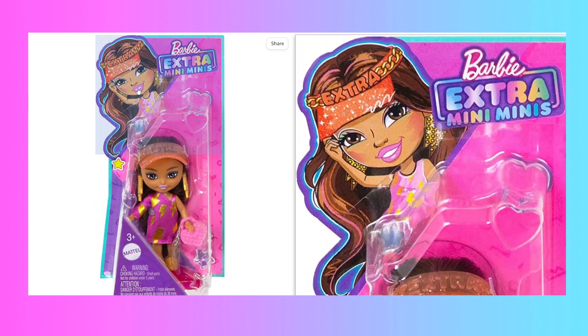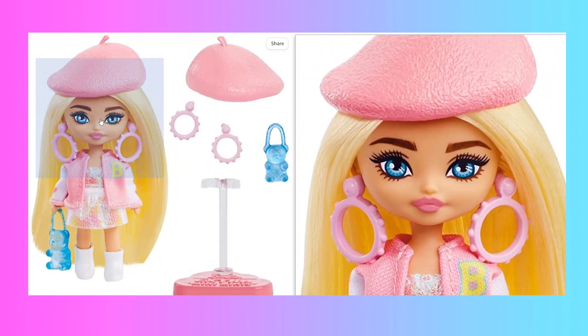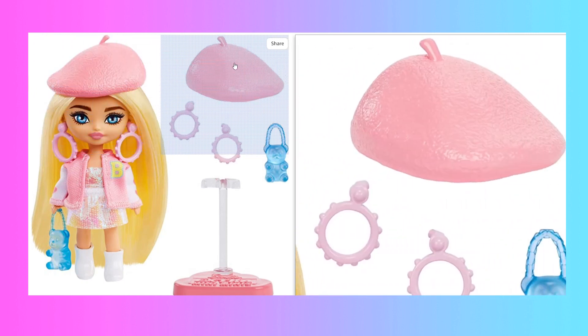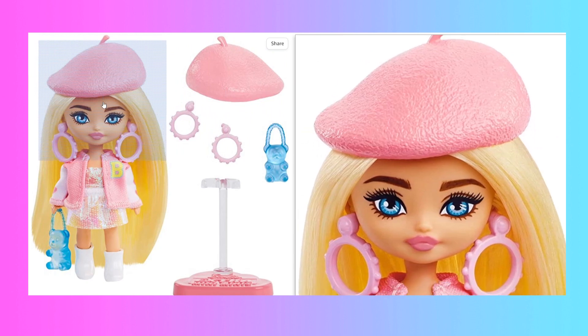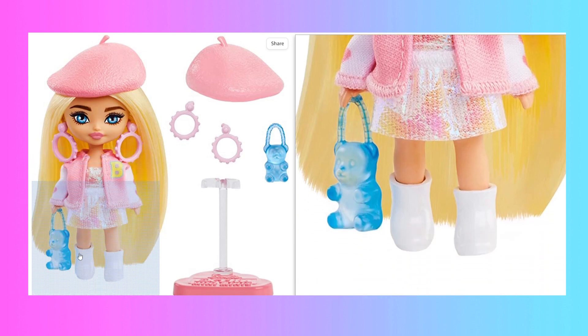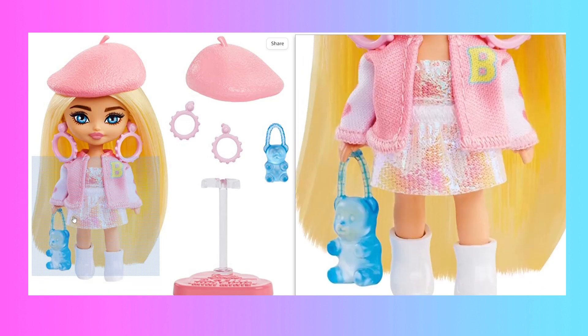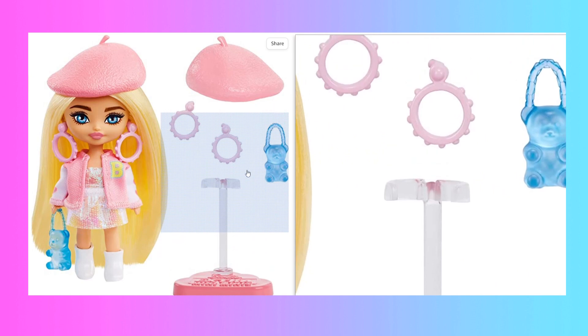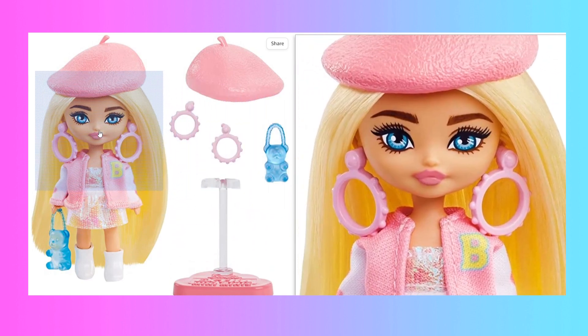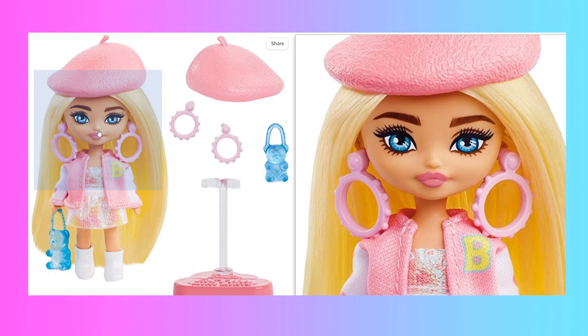So the next Mini Mini is probably supposed to be the Barbie. She comes with a plastic beret that is kind of looking like an organ — it looks like a liver to me. She wears a cute letterman jacket and underneath it she wears a dress which seems to be made of this shiny papery material, which is very classic Barbie. She also has those white boots that the Mini with the playset truck has, and she comes with a very cute gummy bear purse. Now with the Mini Minis the face up does not seem to be suffering from pixelation — maybe it's the smaller form factor that prevents it. So far the face up looks very good.